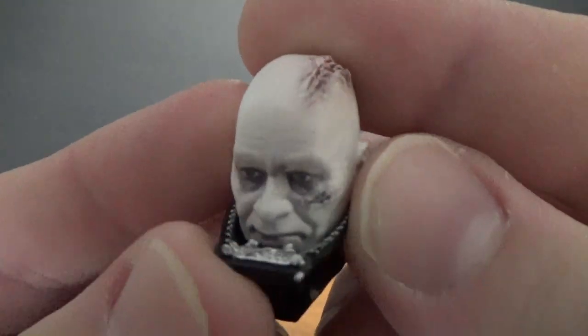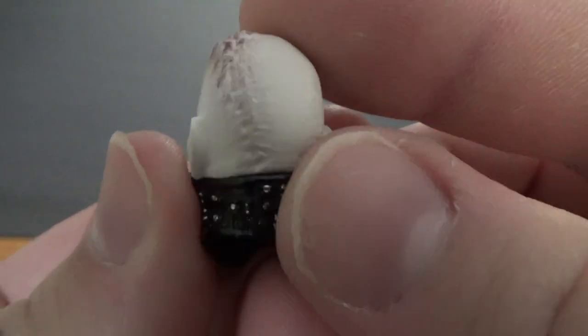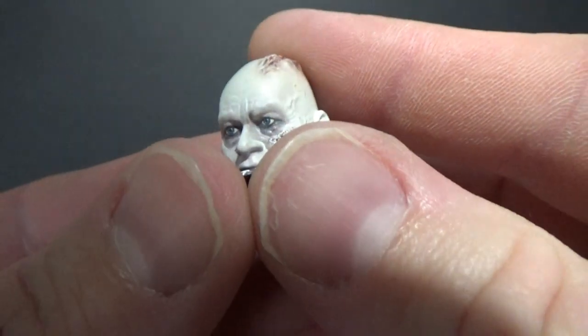Hopefully the camera is picking up that nice detail — it's really nicely done, with really nice shading around the eyes.